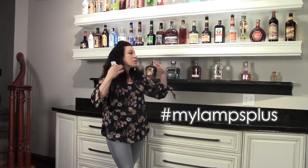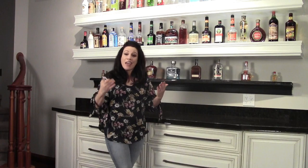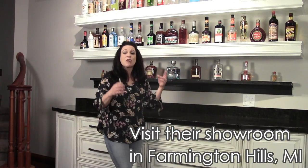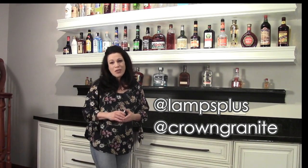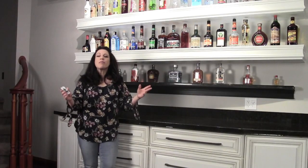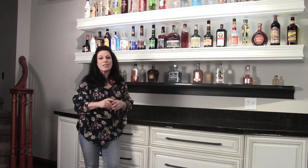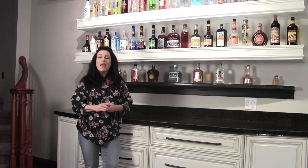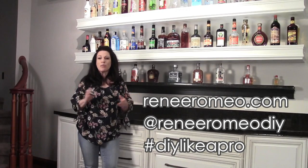Lamps Plus helped me create this beautiful, bright, highlighted wall — which is exactly what I was going for. Crown Granite supplied the cabinetry that lightened and brightened this space in a really gorgeous way. I hope you check both of them out because they supply you with the style, quality, and price point you're looking for. Please join me for part two of this video series where I'll be moving over to the other area of the bar and sharing more great ideas. This is Renee Romeo of ReneeRomeo.com — thank you so much for watching, and please like, share, subscribe, and follow.